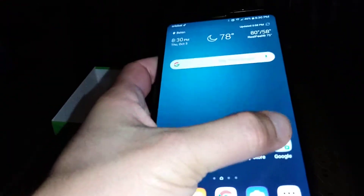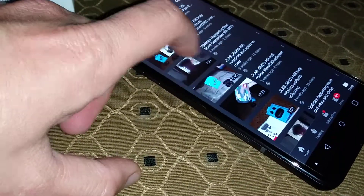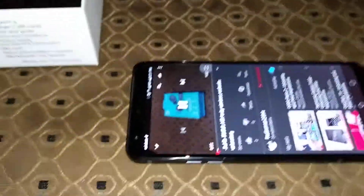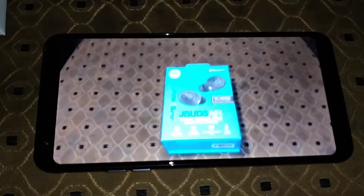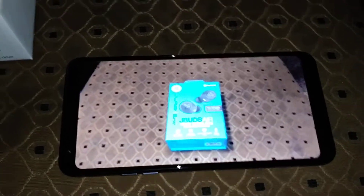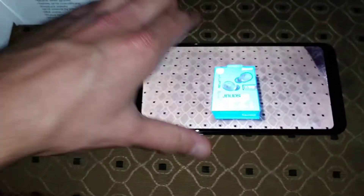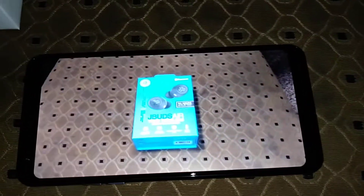Let's take it over to YouTube real quick. I'll put on my J.Lab J Buds Air unboxing video. Pretty loud speaker, nice display view, and good viewing angles. Definitely a solid experience watching video on this.